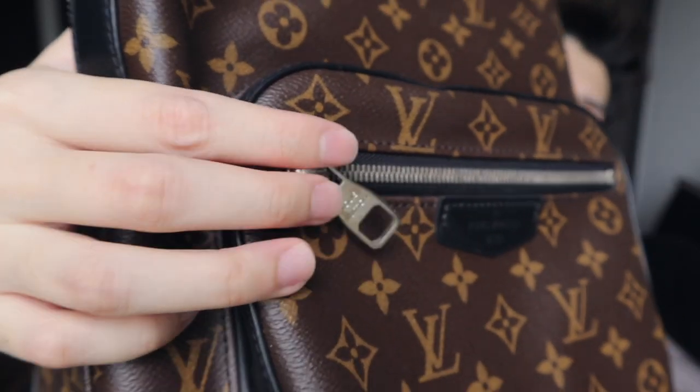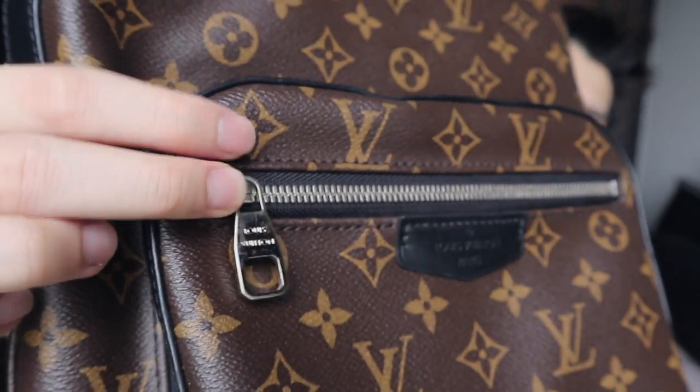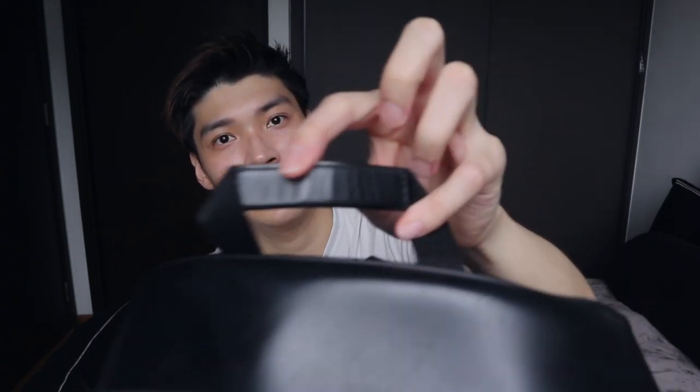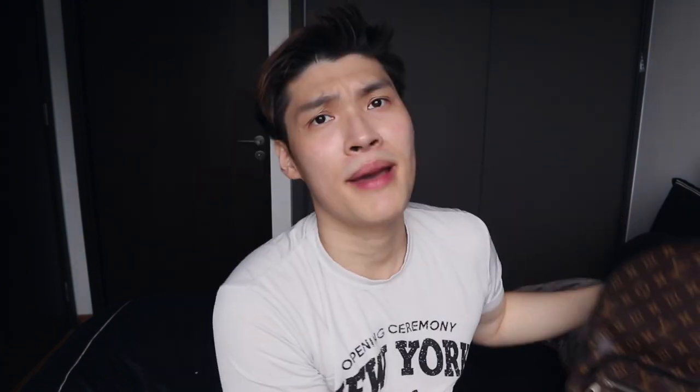For a bag that you've only used about 10 times, the zipper is easily tarnished. There are a lot of scratches, and this part will get bent. If you use the bag too much the front will probably look like that.